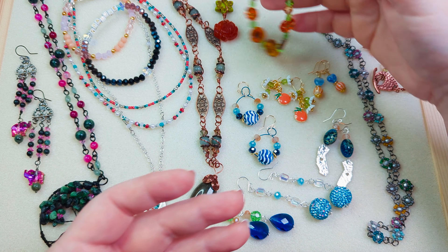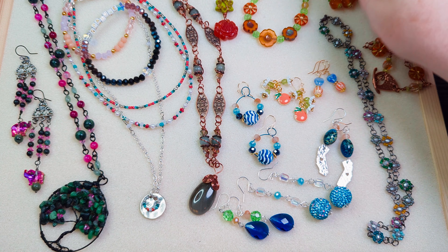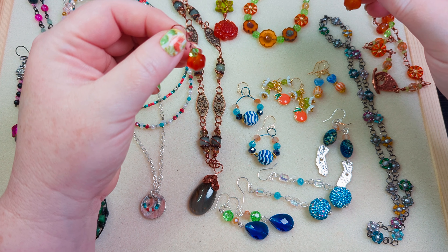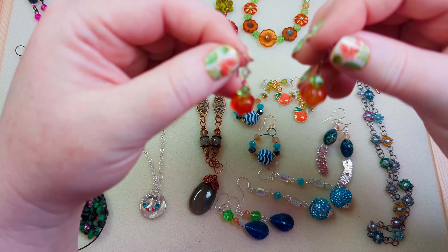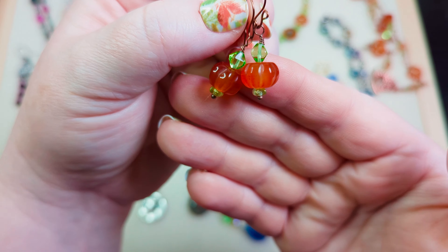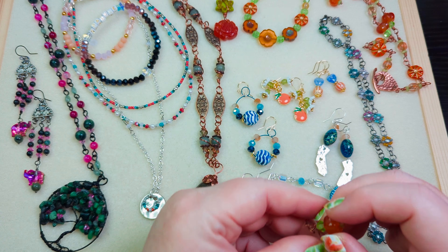Then I strung a bracelet to go with it — that was in a separate video. The earrings were part of the set too, and I did those with the necklace video. It's just a couple of beads stacked on a head pin, very simple earrings to make with that.